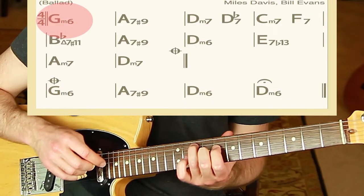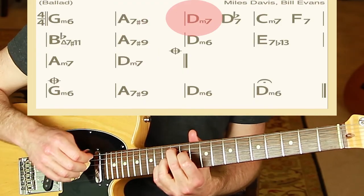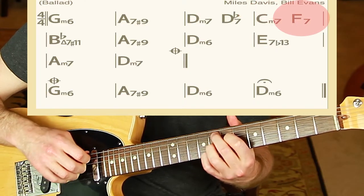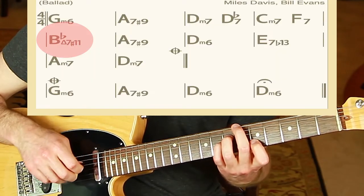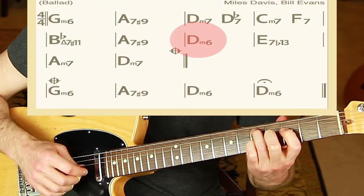Let's jump to the iReal Pro app and test this out with Blue in Green, the Miles Davis tune. We have G minor 6 — I'll add a 9 to make it more colorful. Then A7 sharp 9, D minor 7 with an 11 added, D-flat 7, C7 with an 11 added, F7 with a 9 added, B-flat major 7 sharp 11 — a surprise sound — and A7 sharp 9, D minor 6 with a 9. So fun.